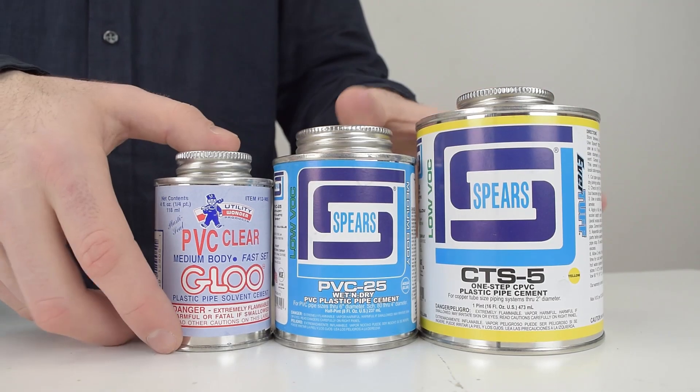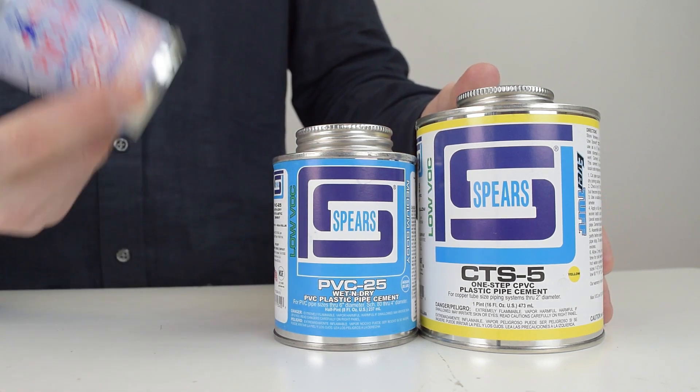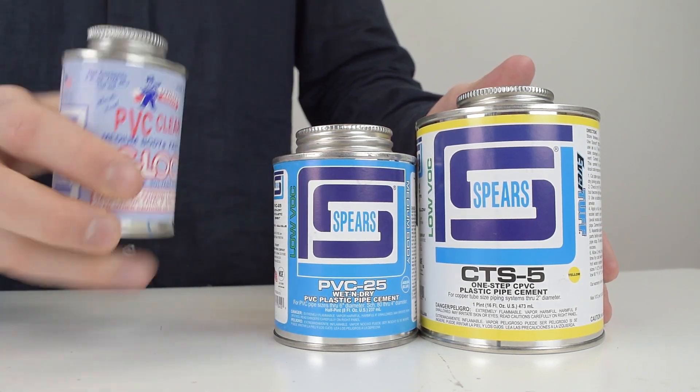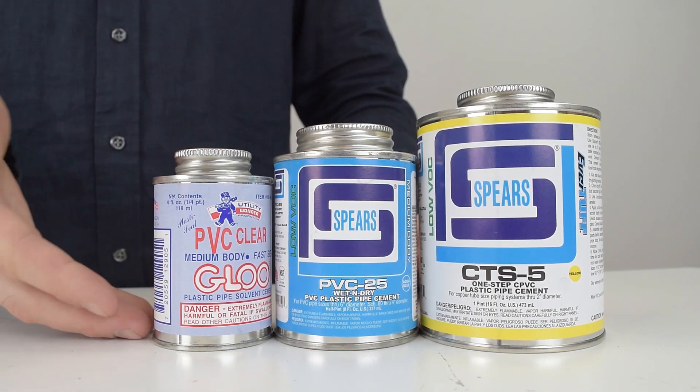You rub the primer on the inside and outside of your pipes. After your primer is set, you place the cement — shake it well before use. When the cement is applied, the pipe visibly softens, then solidifies as the cement sets to form a joint that's stronger than the surrounding pipe and its fittings.